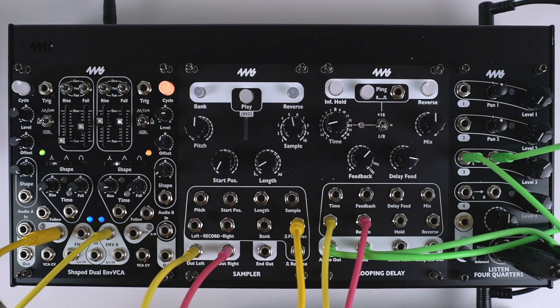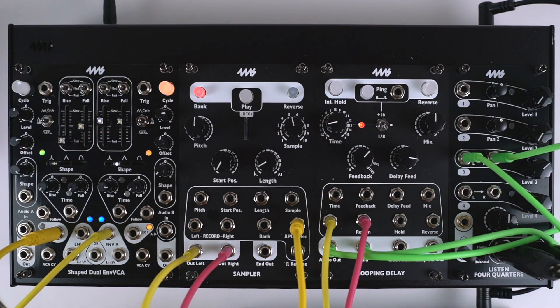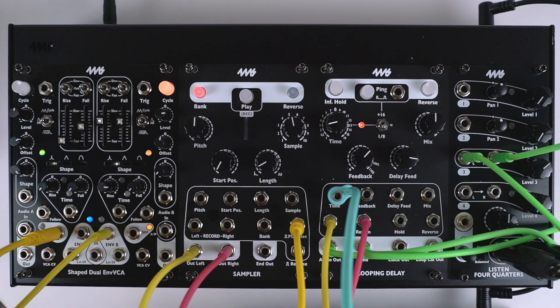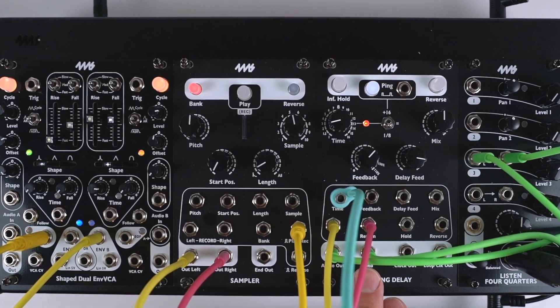One really cool thing about the looping delay is that when you are in unquantized time mode — that is, when I held down infinite hold and turned time — the time CV jack also becomes unquantized, and that means it responds at one volt per octave continuously. I have a little random sequence here so you can hear what it sounds like. I'm sequencing the notes by sequencing the delay time.